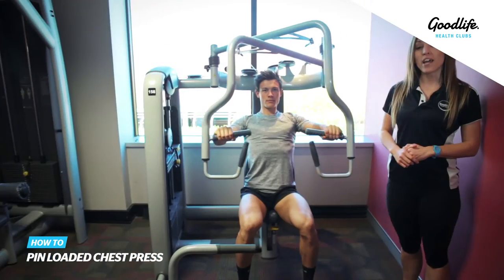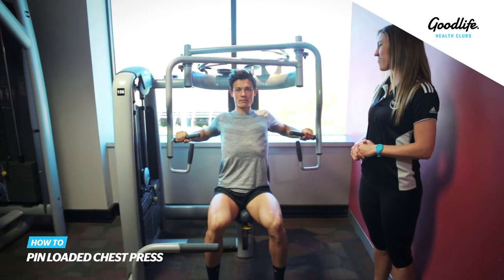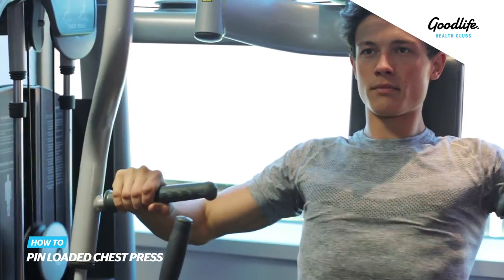You want to make sure that your arms are as straight as possible as you're pushing that weight forward. And keep your shoulders back as you're bringing the weight back by your shoulders.